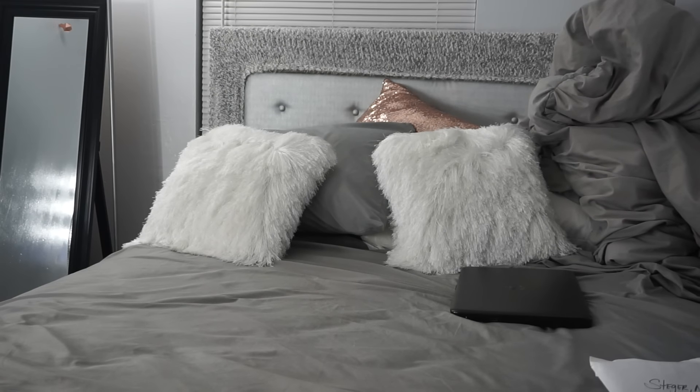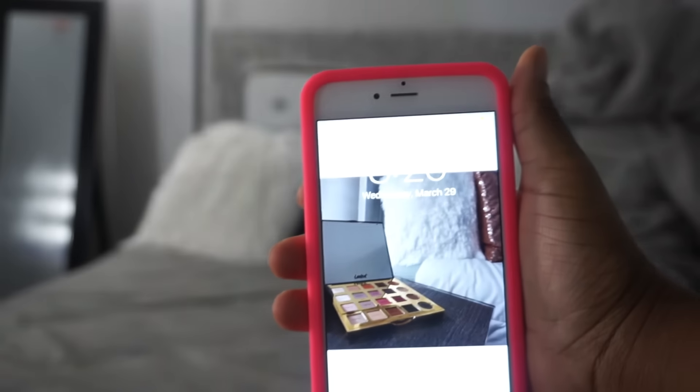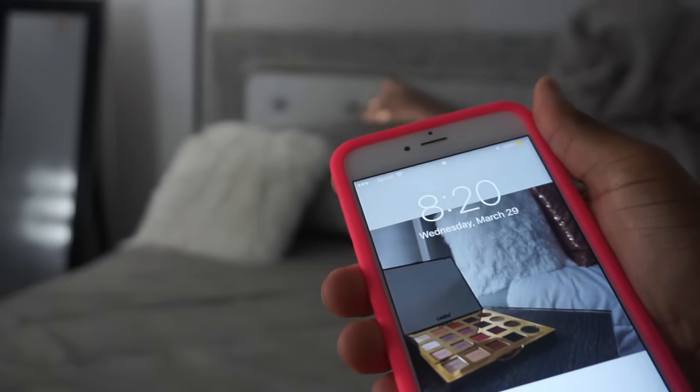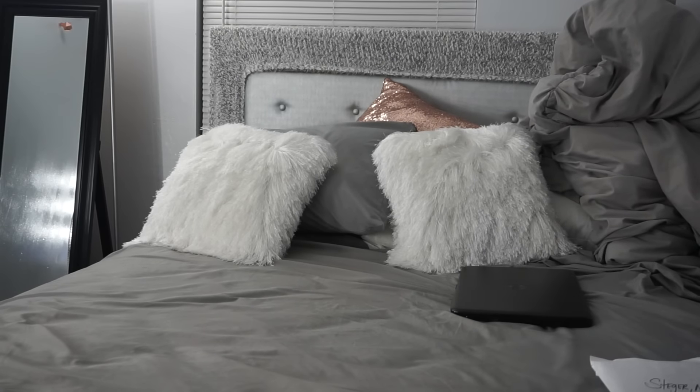Okay now y'all, this video is going to be like raw footage. I don't have time to edit because I leave at 6 o'clock in the morning and the current time is 8:20. So I'm just going to show you guys me packing. Stay tuned. I will be talking behind the camera.